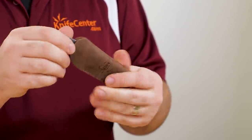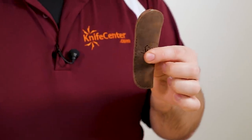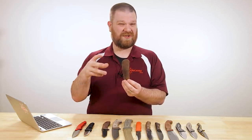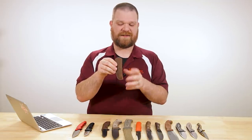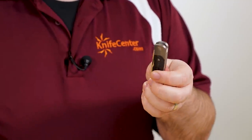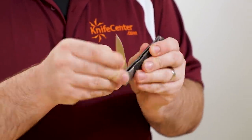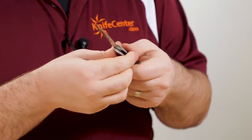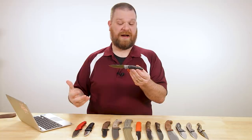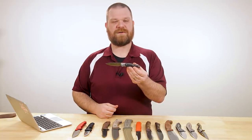It also comes with a leather pocket slip so you can throw that in your pocket without dinging up the handles of the knife, especially on a fancier one like this — it's going to protect it a little bit better. It's a very cool design, a very good gentleman's EDC slip joint. Great action — it just feels really good, very premium. It's something that you're going to be very proud to carry, and I certainly am going to be as I carry this one.